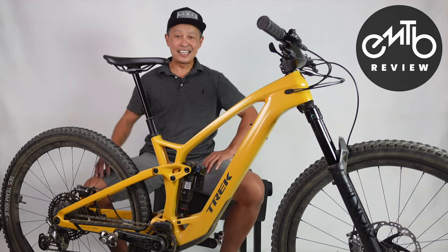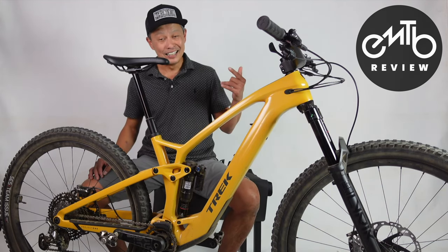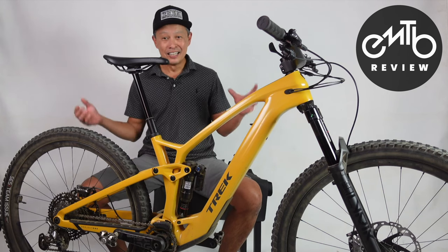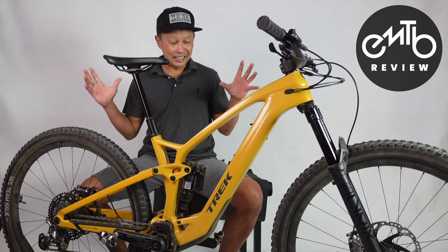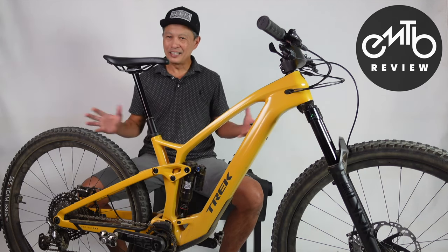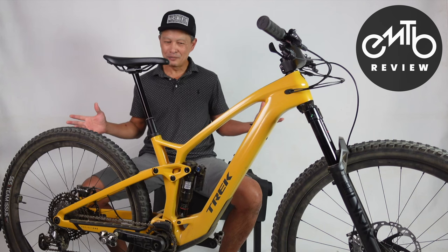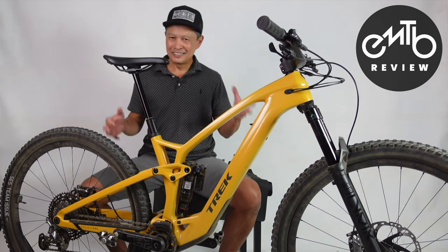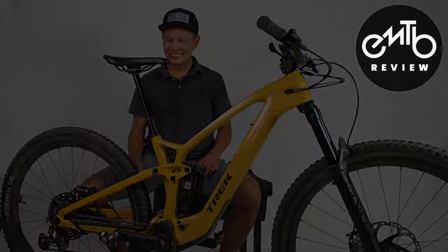So there it is — a very exciting bike because it's got power but doesn't have a lot of the baggage, the fear, the things that slow an e-bike down. It's not really here. 39 pounds for this bad boy, a really supportive suspension, and XTR brakes. It's pretty darn good.